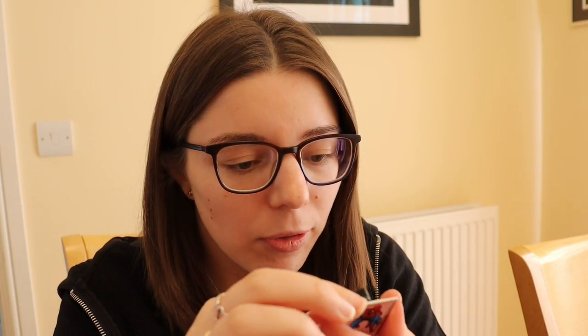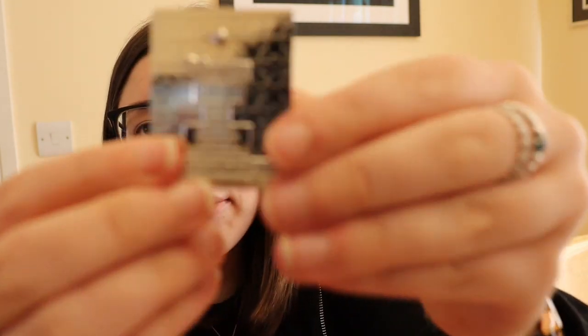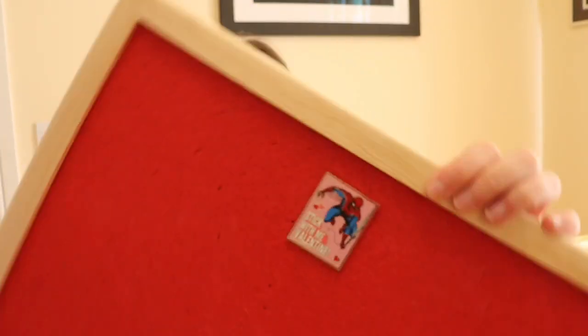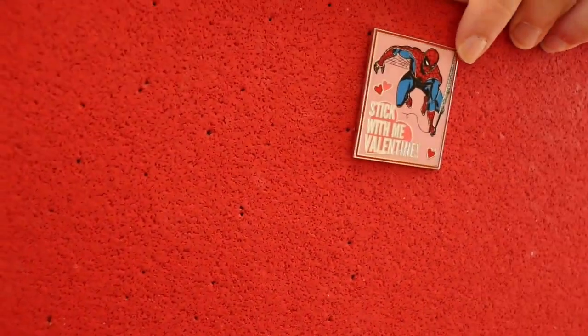When I've watched people open these before it doesn't really work, but oh, it worked for us actually! So this is our first pin and they do actually feel a lot bigger than expected. It says 'Stick with me, Valentine.'